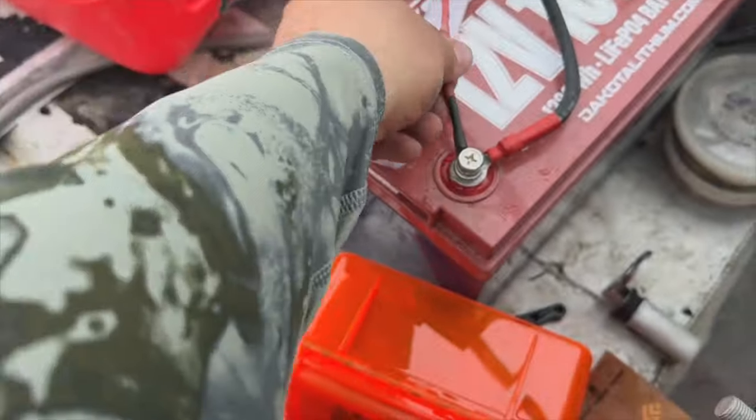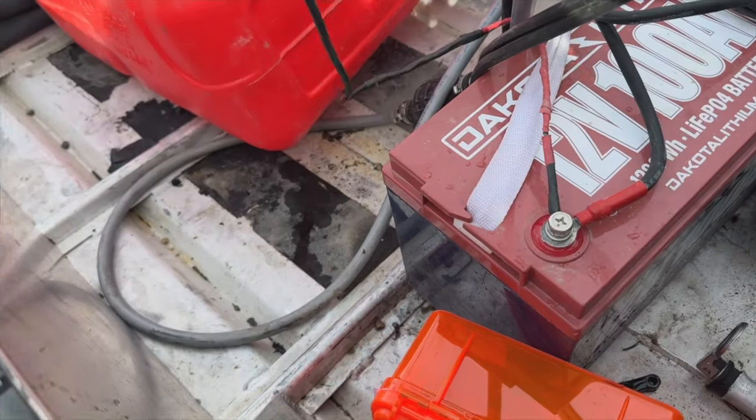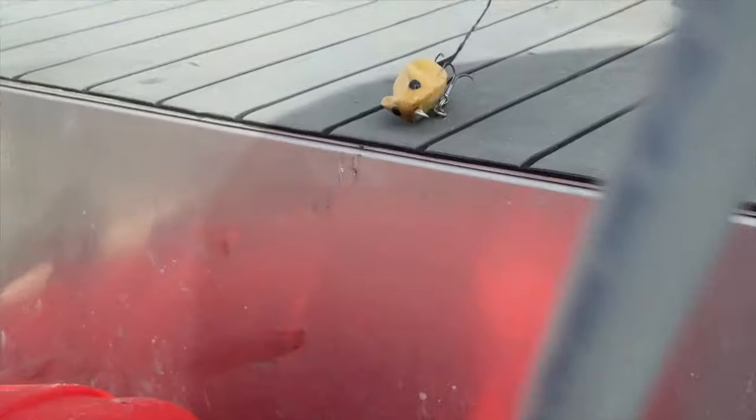I think I got a mouse in my boat. Come check this out. If you look at these wires here, they're a little bit chewed up and frayed. This is for my fish finder, so I guess no fish finder day. There he is right there. That's terrible.